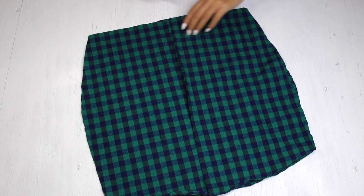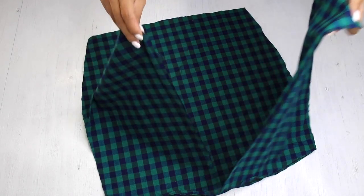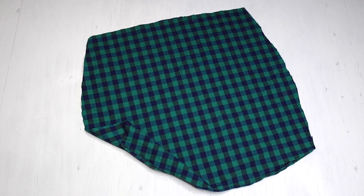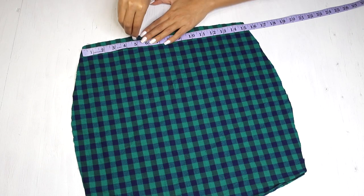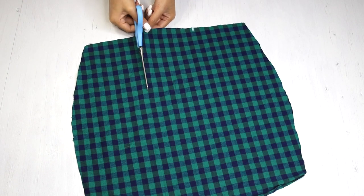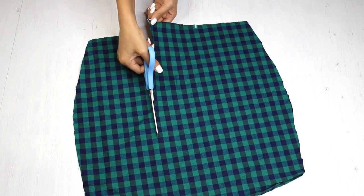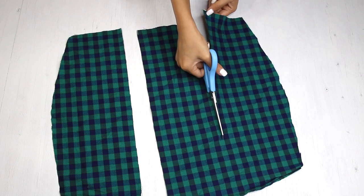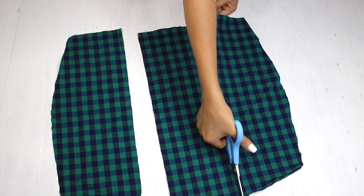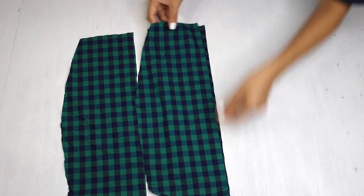Now that I have three pieces of fabric, I'm putting the first two aside for now. I'm going to divide this in three — it's 15 inches, so I'm marking 5 inches each and going to cut them out in straight lines. Not marking it as I can already follow the print.